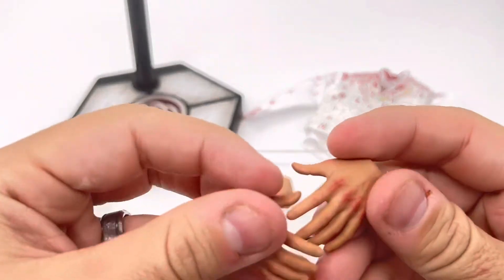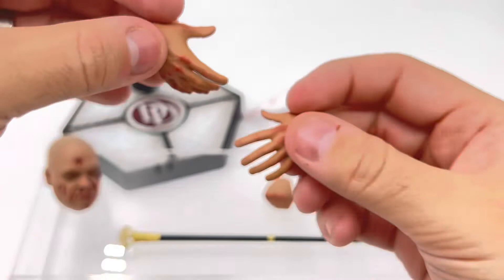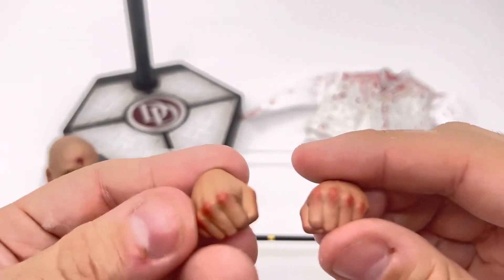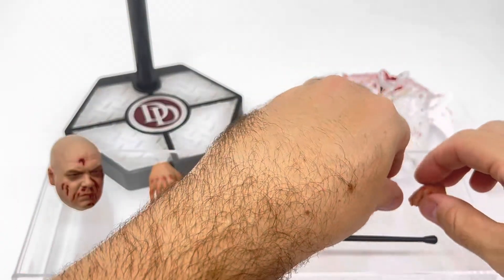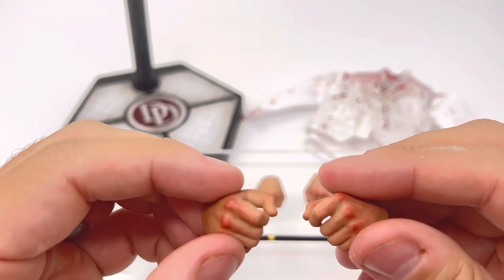The hands themselves — paint application is really great as well, showing a little bit of blood on the knuckles. These are the open versions. Then you have the closed fists with blood on the knuckles, and then finally a slightly open hand that you can use for the cane.